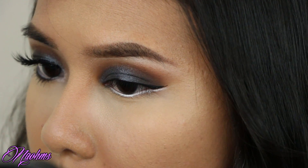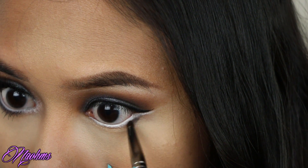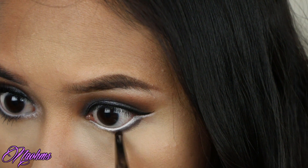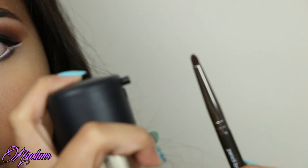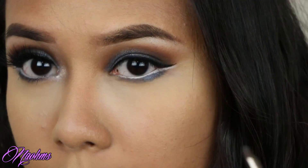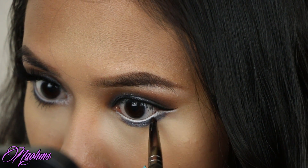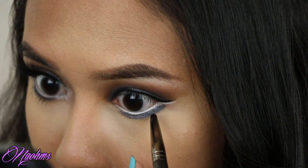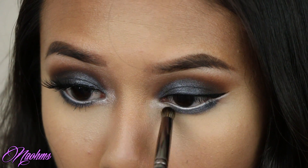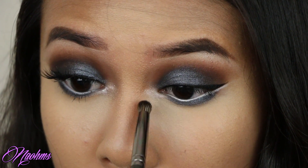Then with a small pencil brush, I'm taking the color black again and smudging this on my lower lash line. To make that line more dramatic, I'm spritzing some Fix Plus onto the brush and picking up the color slate, running this along the lower lash line as well. Then I picked up black and ran this along the outer thirds of my lower lash line. And lastly for the shadows, I popped the same highlight color from earlier onto my inner corners.